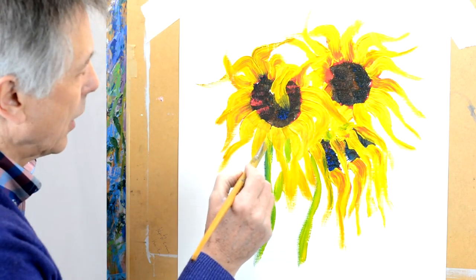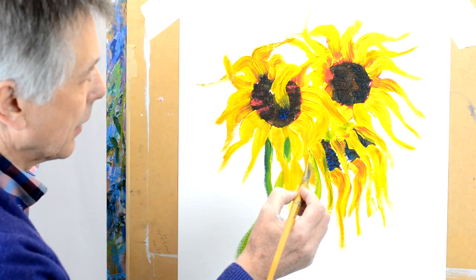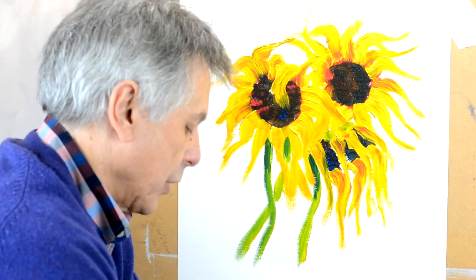Just put a little darker tone — add a little bit of blue at the top here just to make this look a little bit more as though it's in the background. I'm going to wipe my brush again.